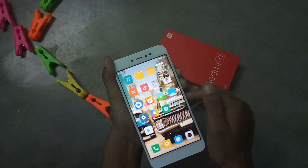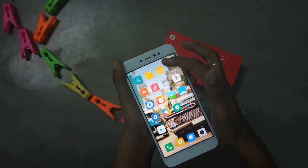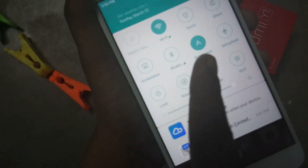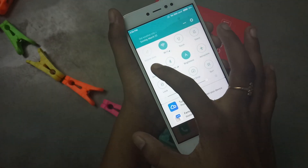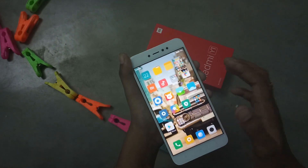The screenshot is captured and saved in the gallery. The second method is using the notification window. In this there are several options available, and one of the options is screenshot. Just press the screenshot button and your screenshot is captured.